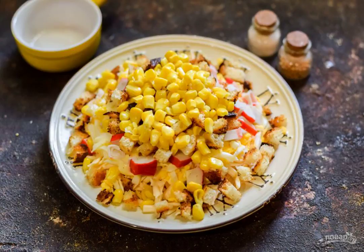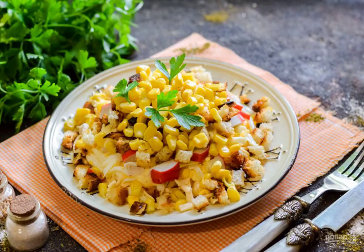The final layer of the salad is corn. That's all — the crab salad novelty with crackers is ready. Bon appétit!